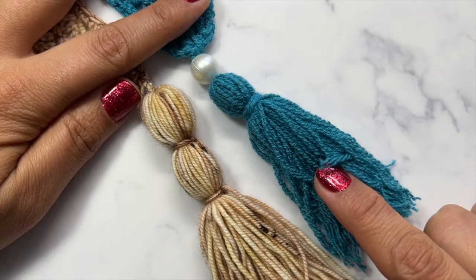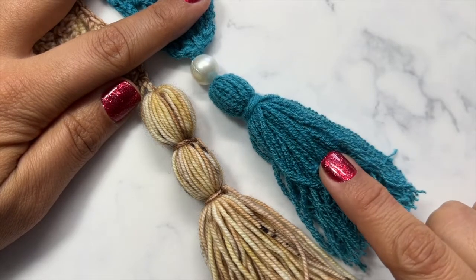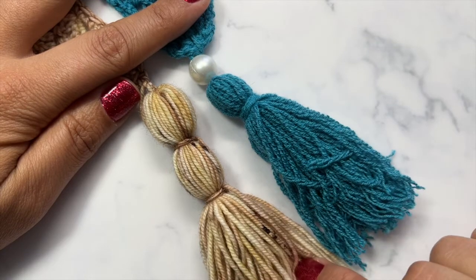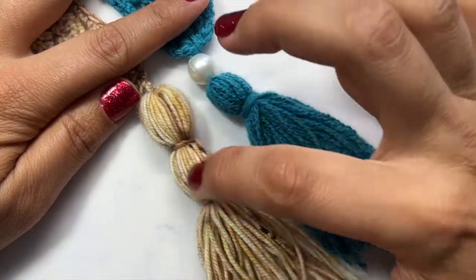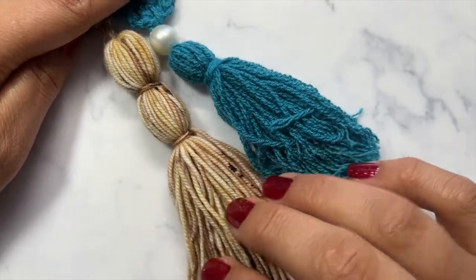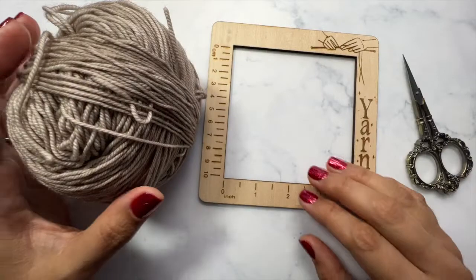In today's video I'm going to show you how to make yarn tassels for your knitting or crochet project. In these two versions I have actually added a little pearl to the tip, and then this one is a double-headed tassel. But I'm going to show you today how to make a basic tassel.